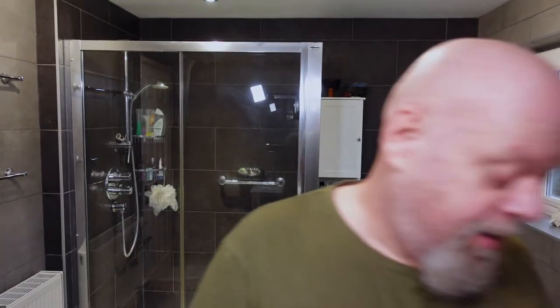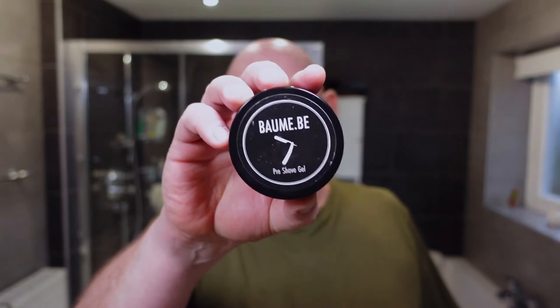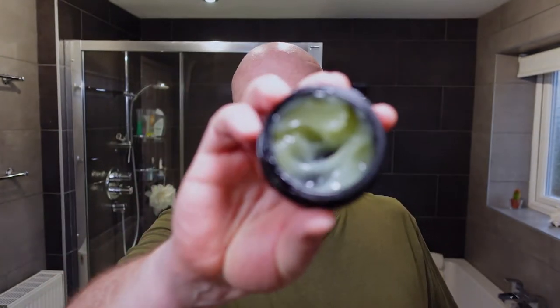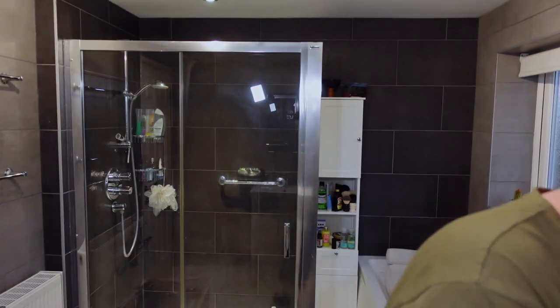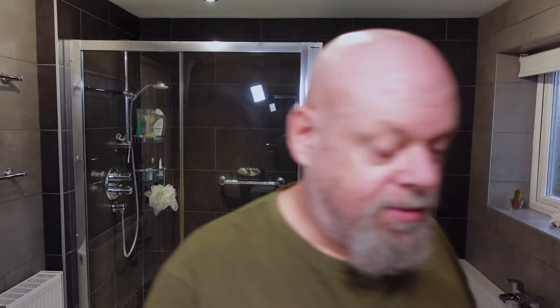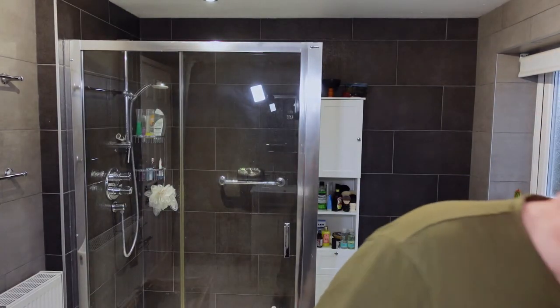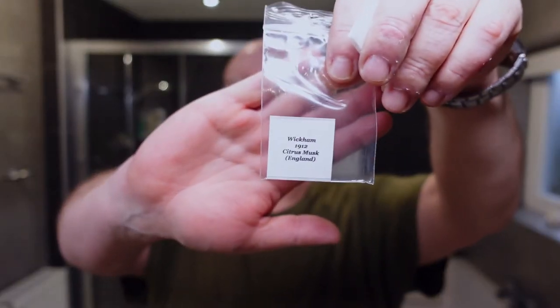Let's start off with the software that I usually do. So I'm going to go with Burm BE Pre-Shave — it's a gel. And the third of four samples that I've had from Wickham's — this one is 1912 Citrus Musk.